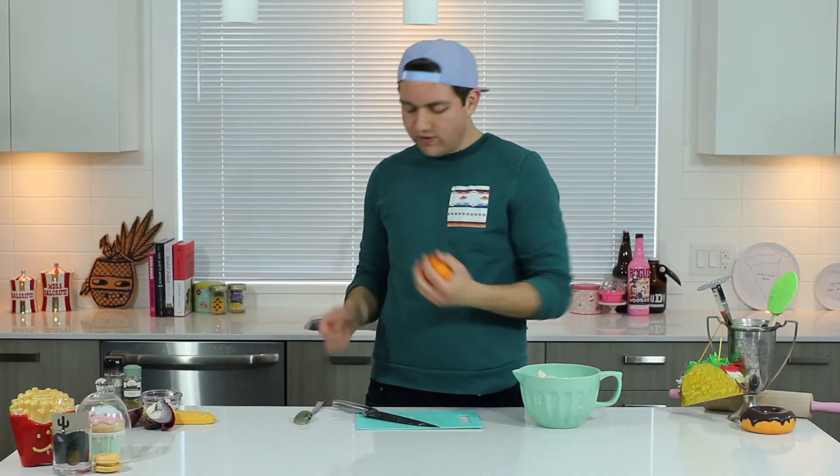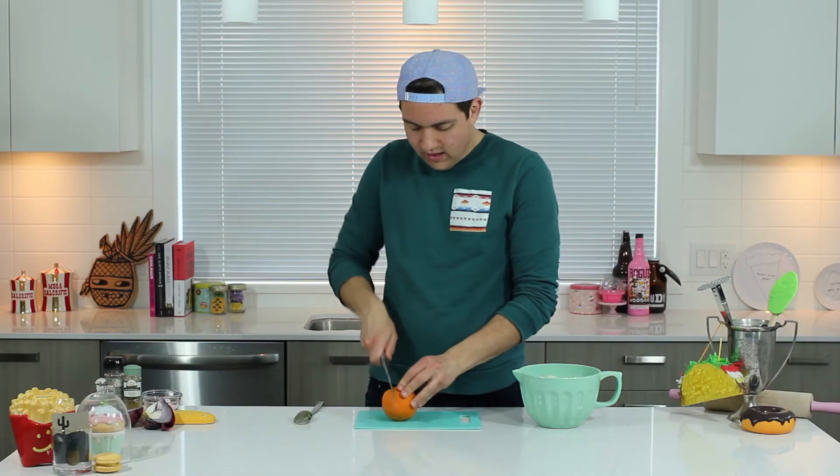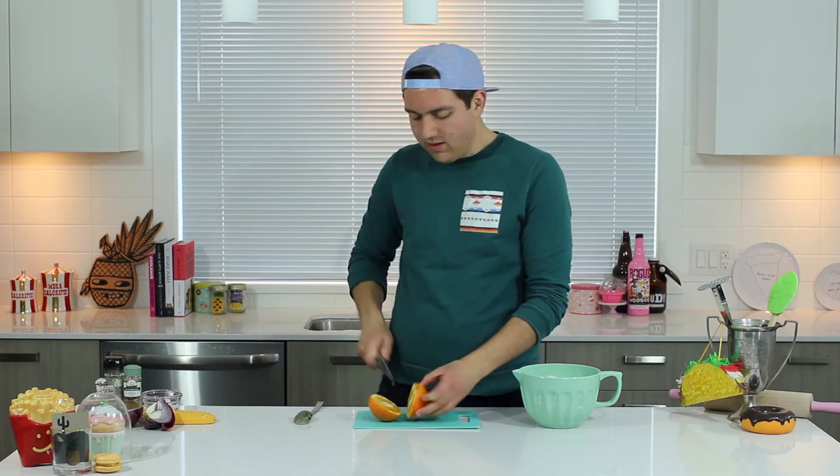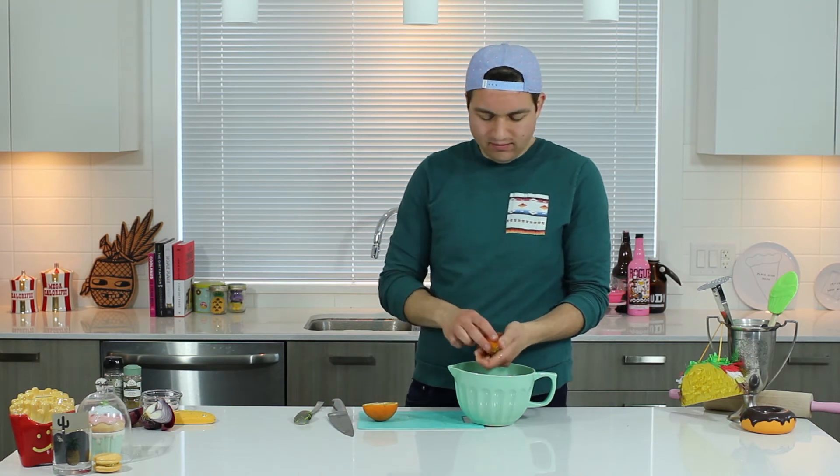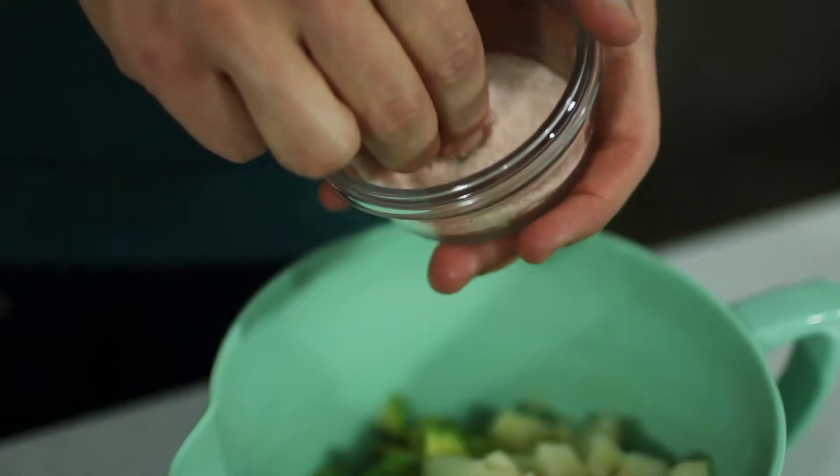And you need juice from half an orange. So instead of using lime, just gonna use orange. Alright, I'm gonna just add salt and pepper.